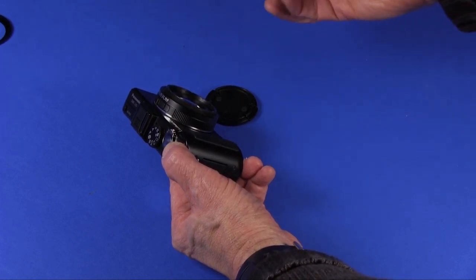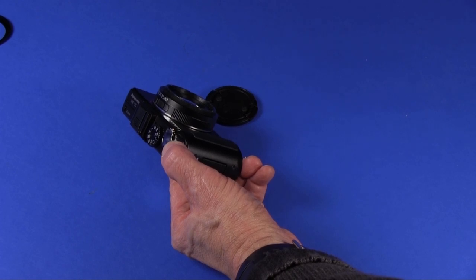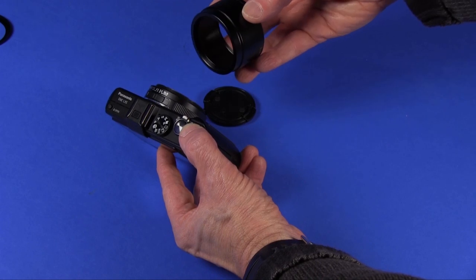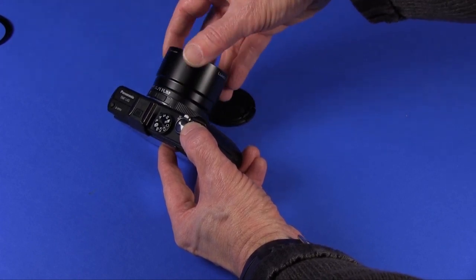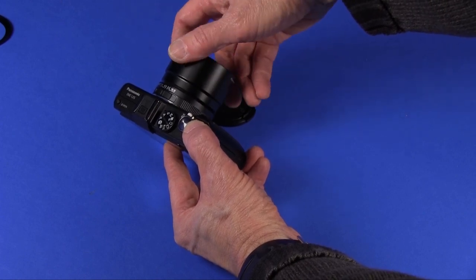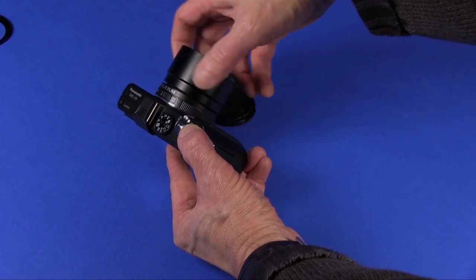Here is the lens adapter — the official Lumix lens adapter, model number DMW-LA6 for the LX5 camera. You get the proper end and you screw it easily right onto the lens — there it goes.